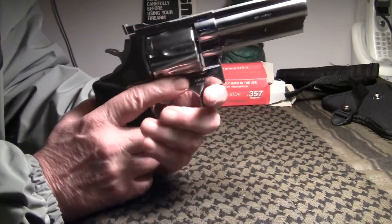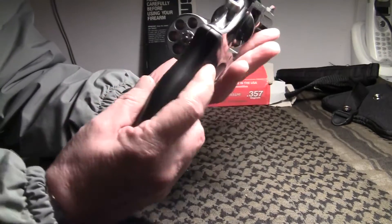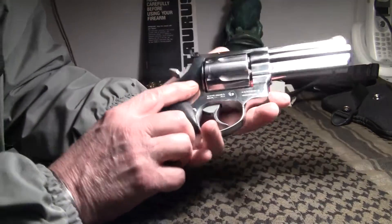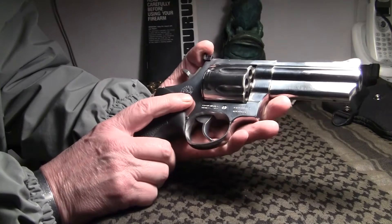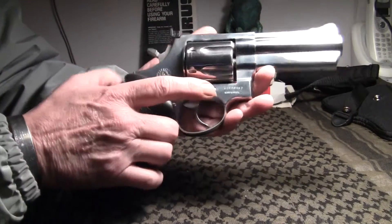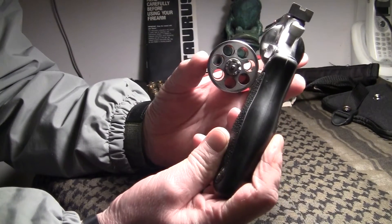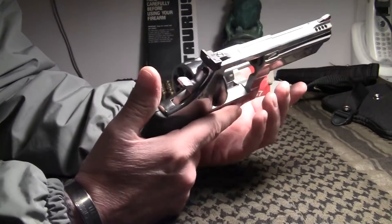It's a Taurus .357 Magnum. I'll clear this weapon. The weapon's clear. This is the stainless steel model, Model 607. They call it the 607 because it's a 7-shot. They also make an 8-shot which is the 608. It's a big bulky pistol.